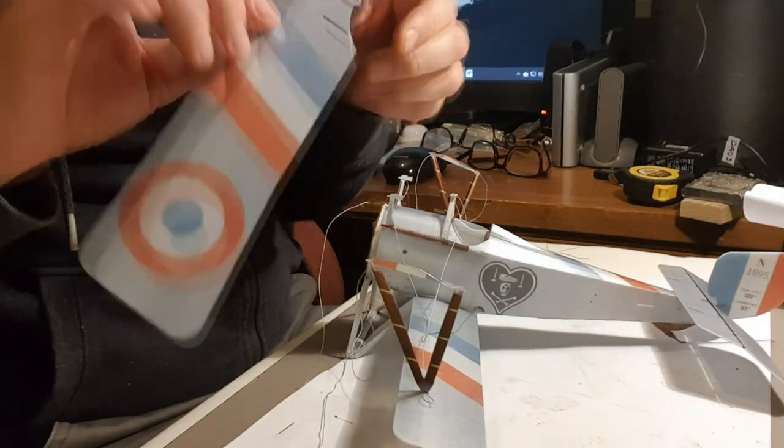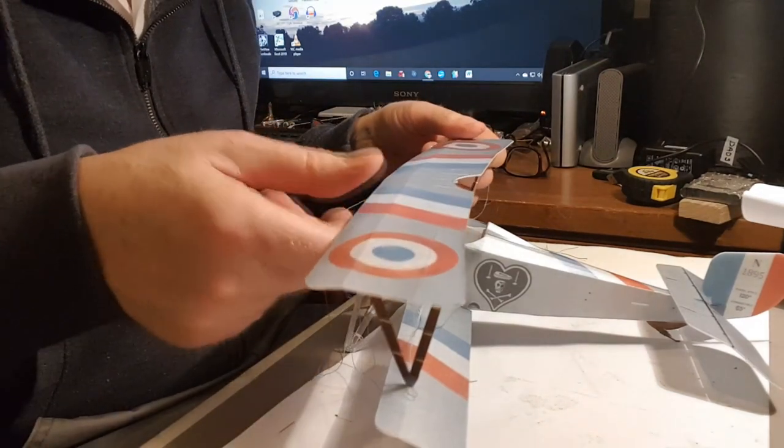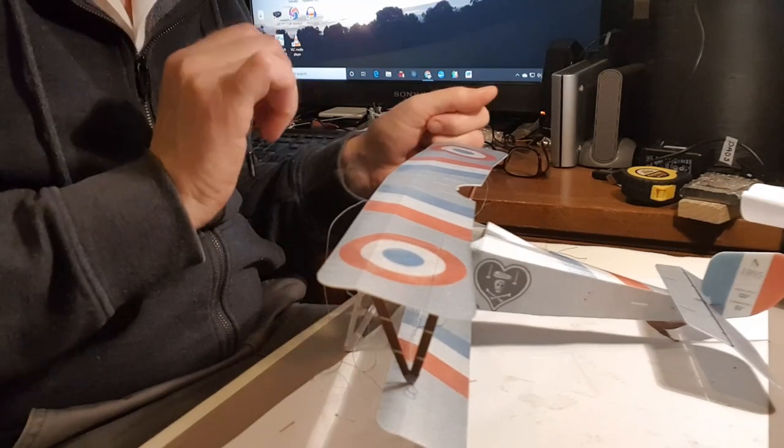So what I'm going to do now is offer things up and see how they look. Oh, look at that — looks lovely!